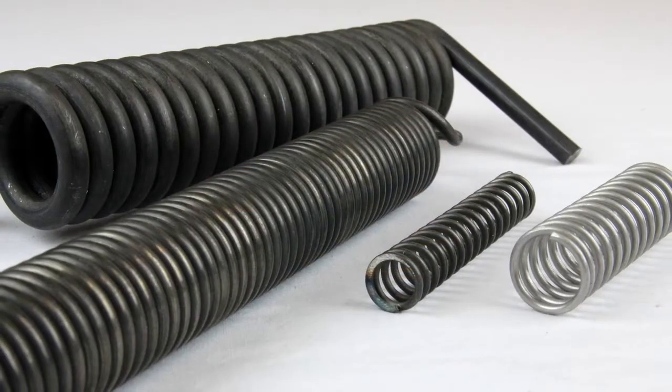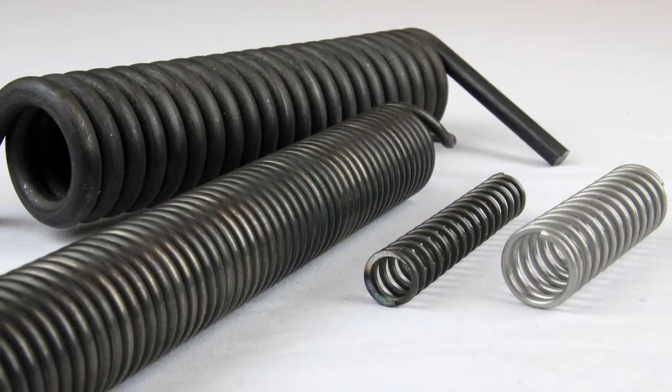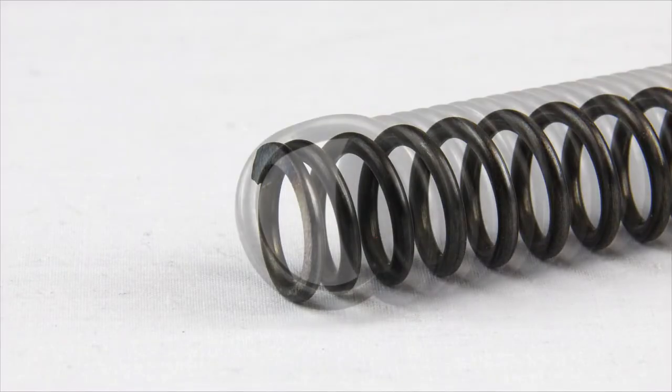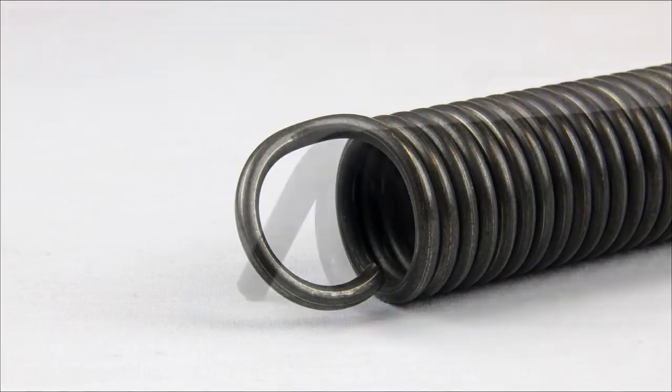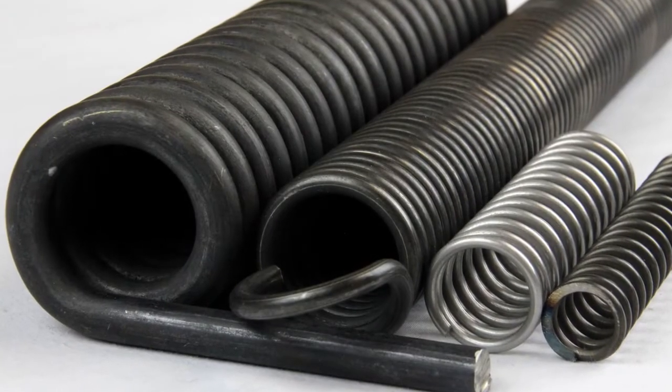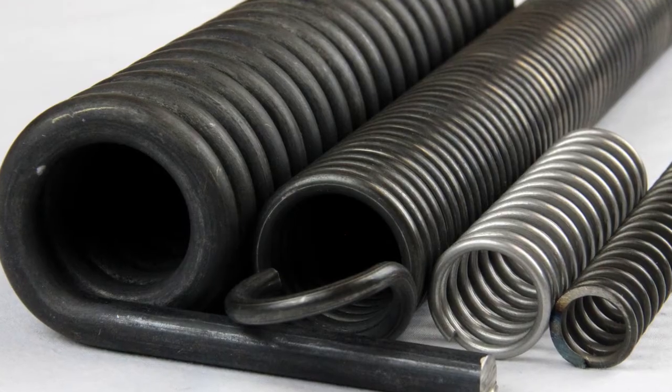The next four wire types may look identical but they are all different: stainless steel, music wire, hard-drawn MB, and oil tempered. Each has different capabilities which can help you choose the best for your application.